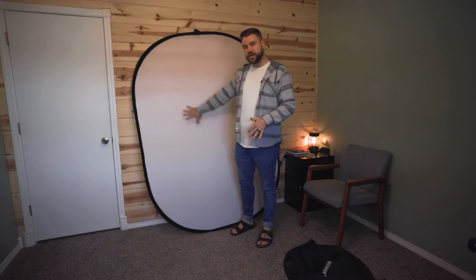So let's jump straight into it. Like I said, this is a rather large diffuser. You might have a smaller one — you might have one for a green screen, blue screen, whatever — but let's figure out how to fold this thing back up once you're done.